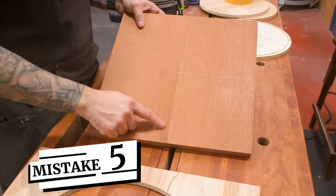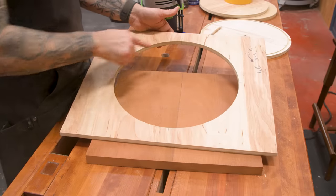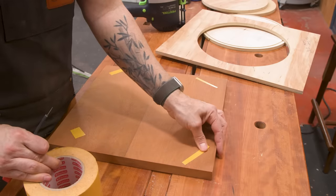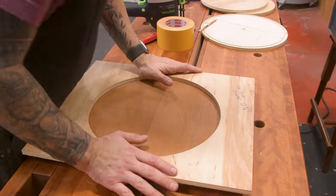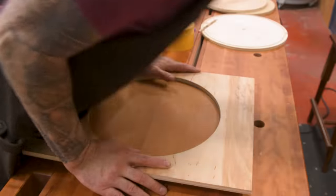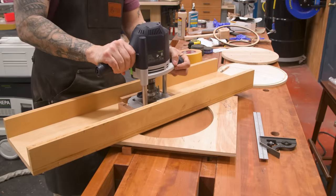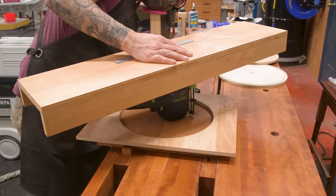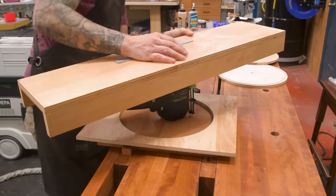Mistake number five: I was using the material I had on hand and this new mahogany stock was not the same dimension as the Walnut, but I figured I could make it work out as I go. This too shall bite me in the ass. So this time I decided to do the inner recess on the top piece first, which should give me more support for the template overall. And that went according to plan.